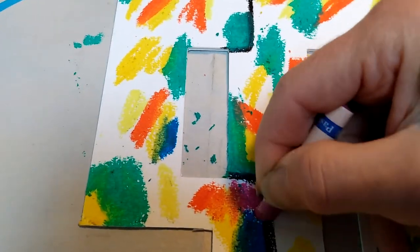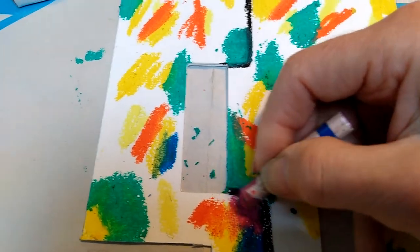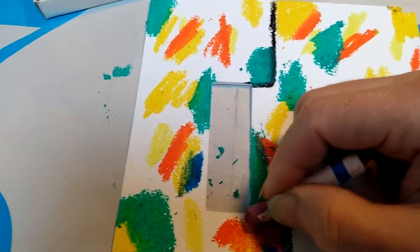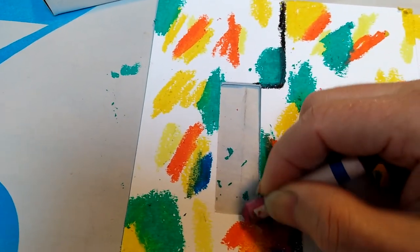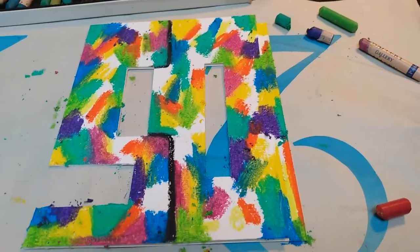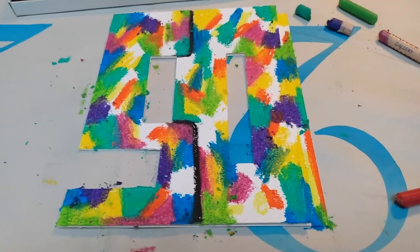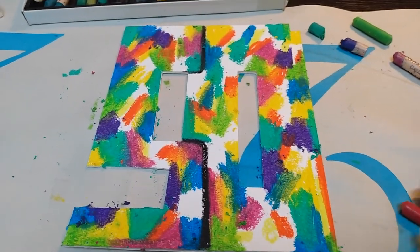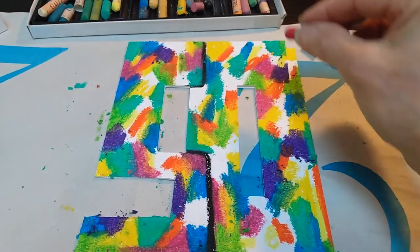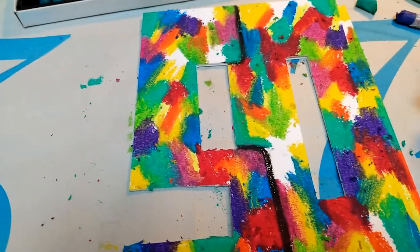Definitely be careful in the area of the black because black is quite overpowering — it will take whatever color you're coloring and make it dirty. Looking pretty good. I'm getting there, almost got all the spots filled up. I think I'm going to put some red in the missing spots, and I'm quite happy with how colorful it is. It's looking great.